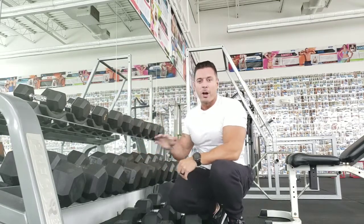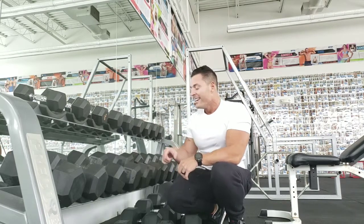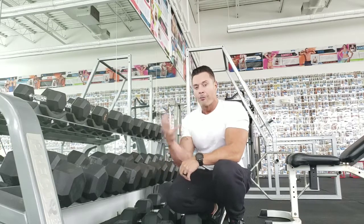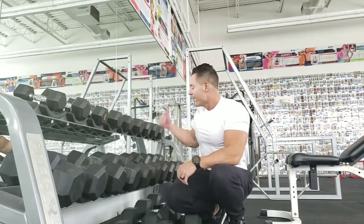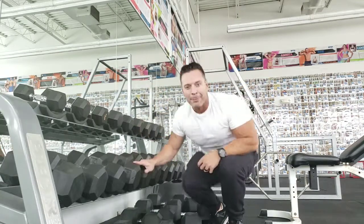Alright, so I'm going to do both arms, and I'm going to do three total sets on each arm. The only rest I get is literally going from one arm to the next. So try it out — Run the Rack and get that back pumped up. Yeah, buddy.